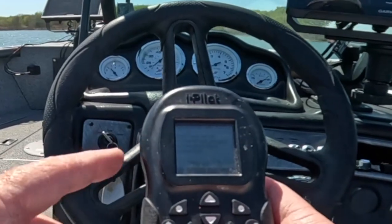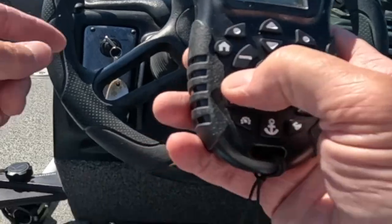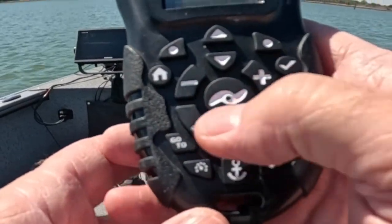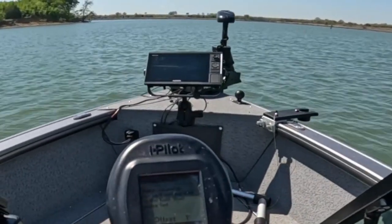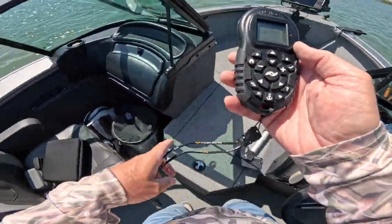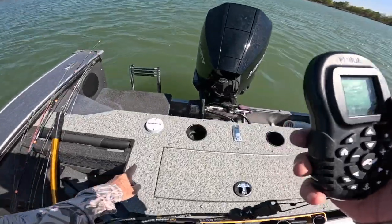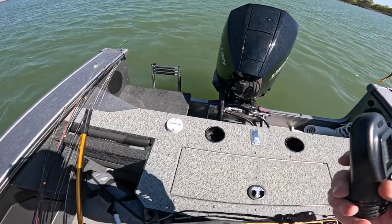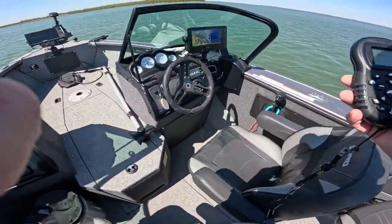It says point the motor forward and parallel to the keel, so you want to try to get it lined up as straight as possible. That looks pretty straight — I'm going to hit Set. It says I'm one degree offset. When the heading sensor is installed at the back there's an arrow, and you want to line that up as parallel to the keel as possible. You're doing it by eye so it's not always going to be perfect, which is why we do this offset.